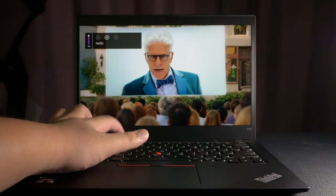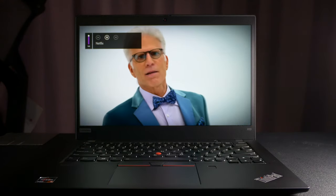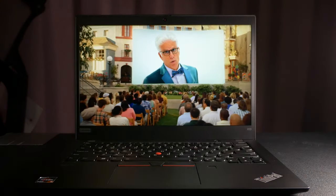Here's what an episode of The Good Place sounds like at 100% volume. It doesn't sound bad, but it does lack some detail compared to other laptop speakers I've heard. The main issue is volume. But if you have a good pair of headphones, this really won't be a big deal.